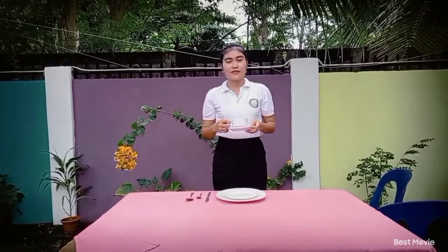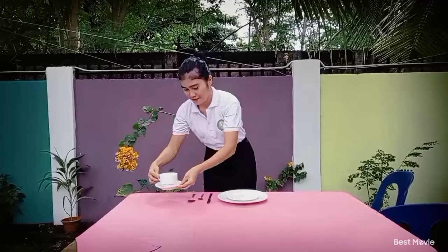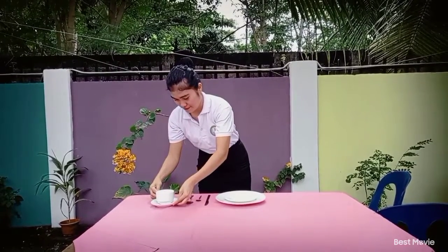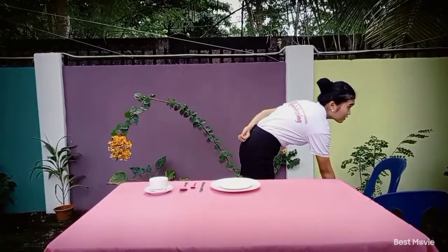Next, the cup and saucer is placed at the right side of the cover, next to the soup spoon. The salad fork is placed at the left side of the cover, next to the service plate, and one inch from the edge of the table.